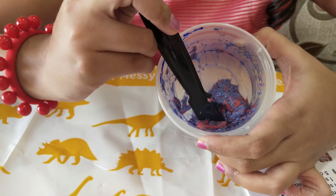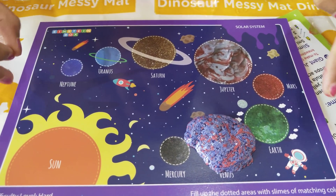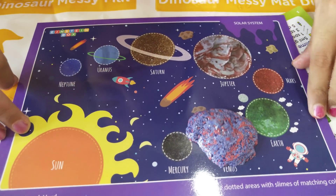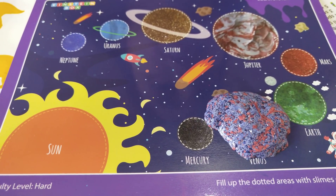Our Unicorn Venus slime is ready. Isn't it looking cool, our Venus planet? How good, how nice. I put this slime on the Venus planet — isn't it cool?